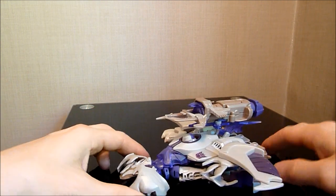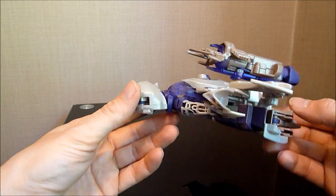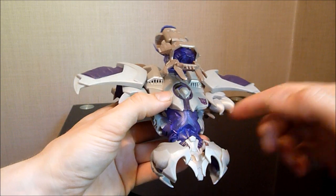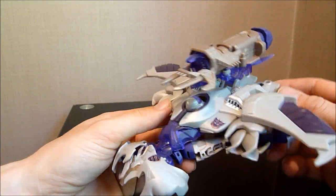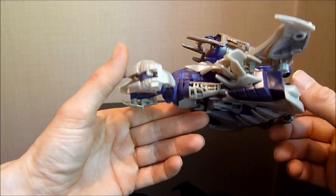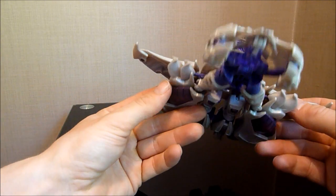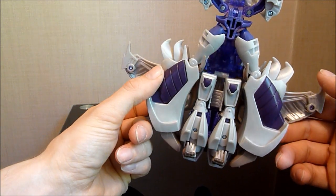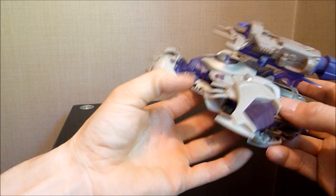This is obviously Megatron in his spaceship mode. I don't really know anything about this as I've hardly watched the cartoon. I love all the translucent, sort of like purple bits on him here. I don't know if they're supposed to represent dark Energon, I'm not totally sure on that. But nevertheless, it's still a great-looking Cybertronian spaceship mode. I think it looks really, really good.